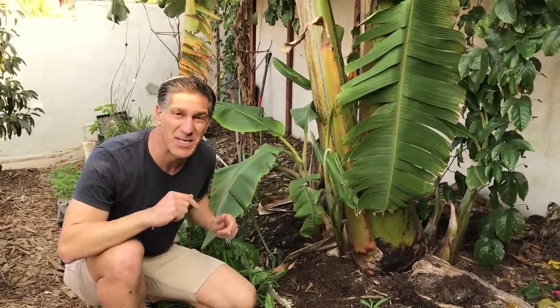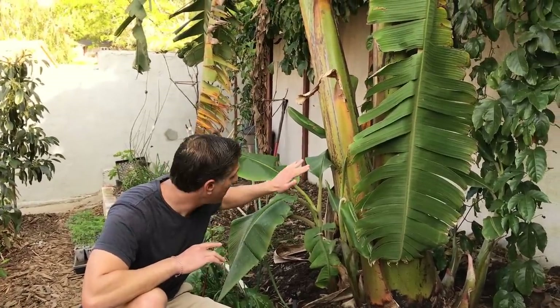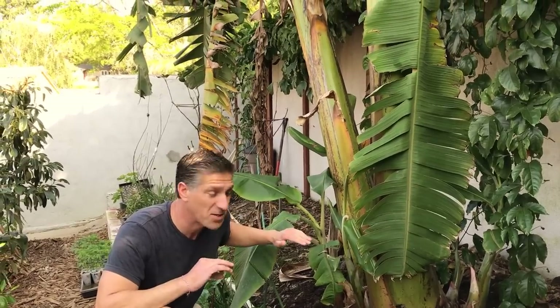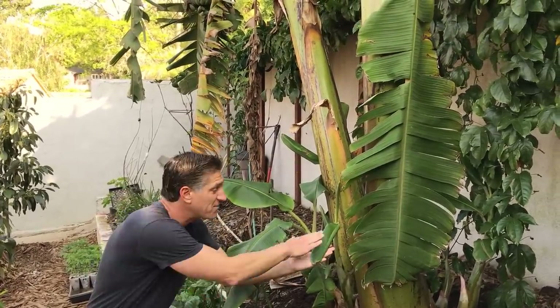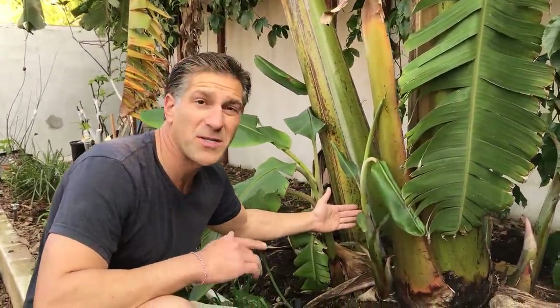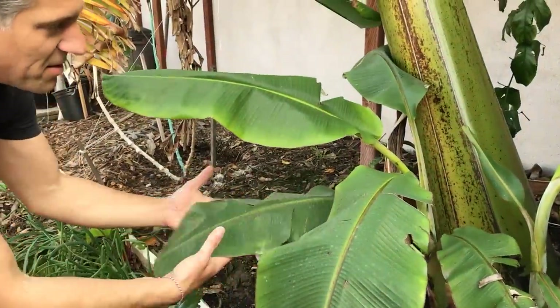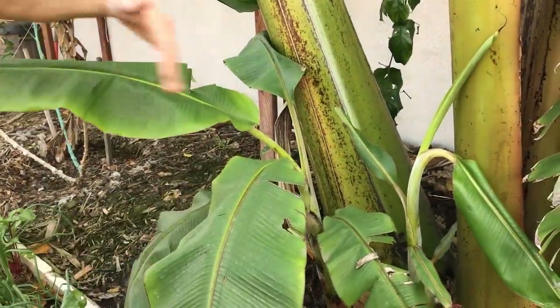Now here we are at the base of our ice cream banana plant. This plant has two different types of suckers. The first is a sword sucker — you can see how narrow the leaves are. Right behind it is the water sucker — take a look at how broad this leaf is. Underground, the water sucker has an inferior root system compared to the superior root system of the sword sucker.